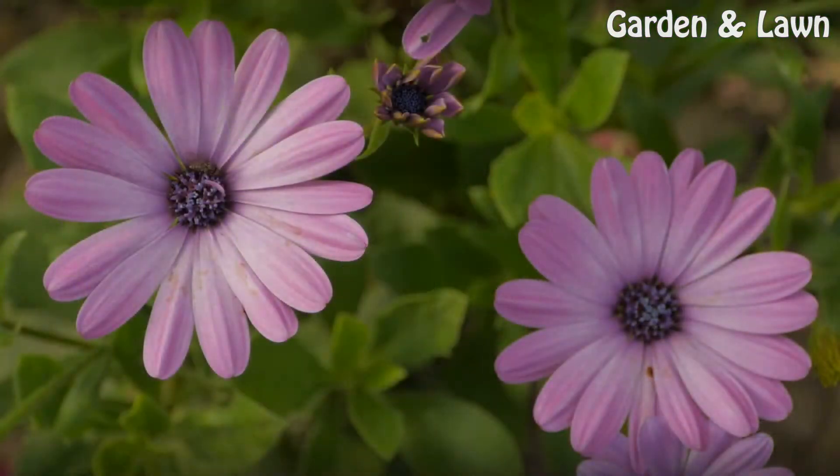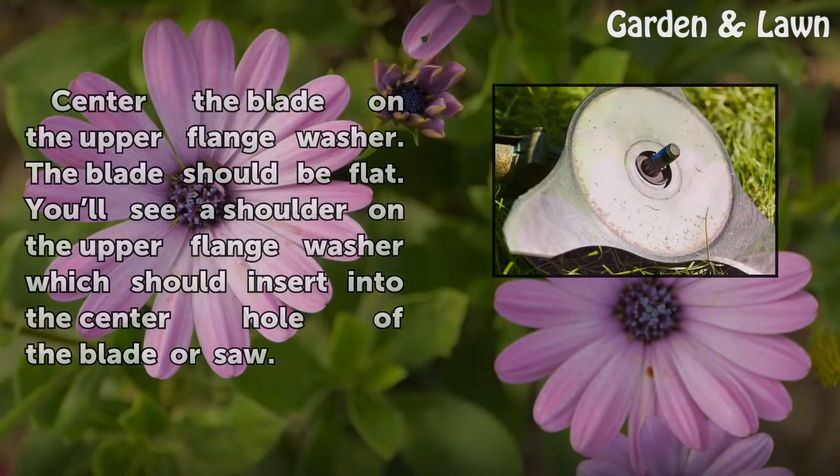Step 5: Center the blade on the upper flange washer. The blade should be flat. You'll see a shoulder on the upper flange washer which should insert into the center hole of the blade or saw.